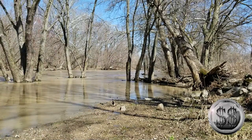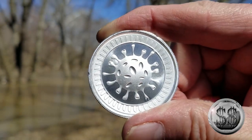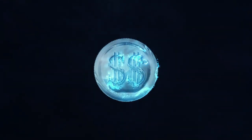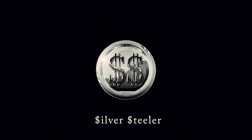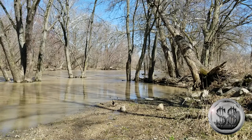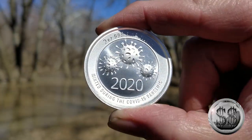No germs here — or is there? Hey everyone, SilverStealer here with Winning Image Photography. I guess with floods come germs and disease sometimes, right? Yeah, here they are — so that's why we went ahead and got one of these.